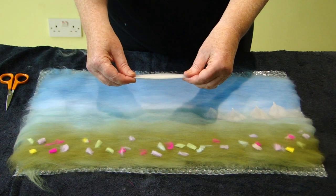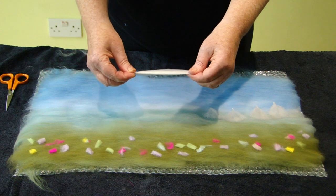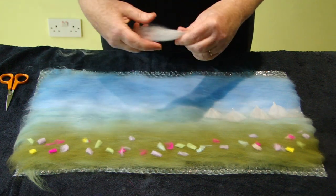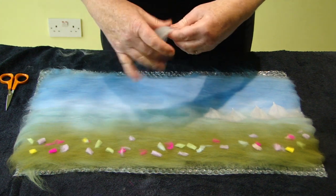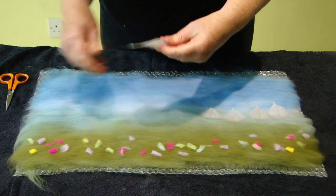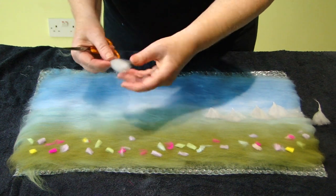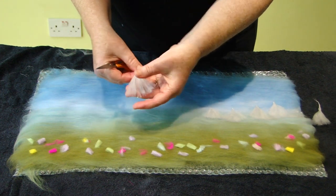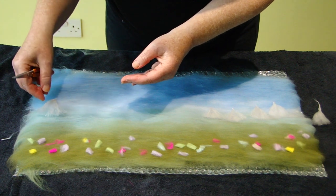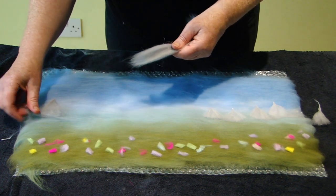If you'd like to have some mountains in your picture, they are optional. I've got two parts grey to one part white — a really small amount — and I'm going to pull them apart then rejoin them to mingle the colours. Then I twist the ends, cut them in half, spread out this part, and place it down over your blue-grey area. I also add a tiny bit of grey just at the root of the mountain.